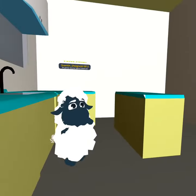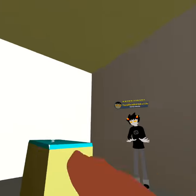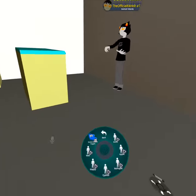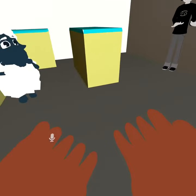Now, where's the sugar — the fridge, the sink, or the pantry? Good job! Now we have everything to make our pie.